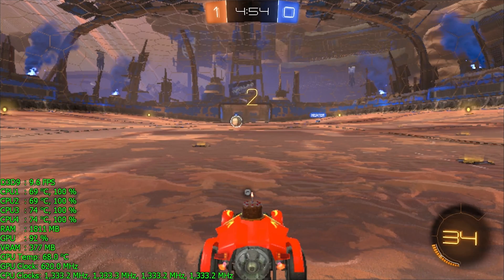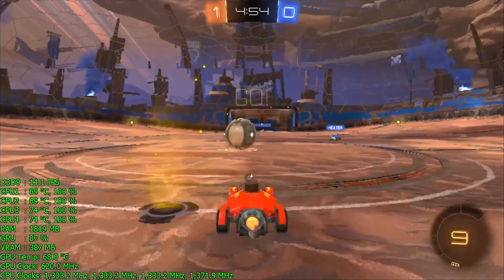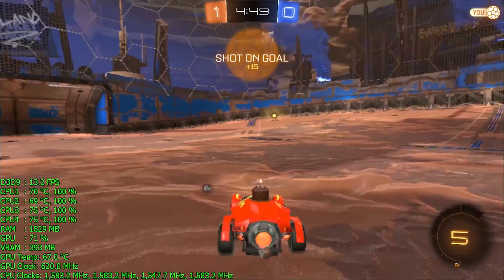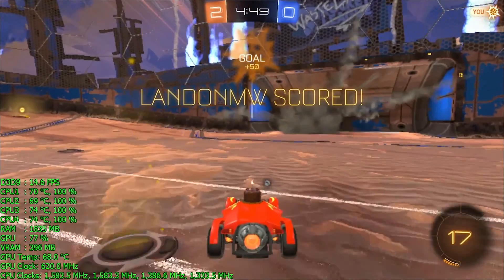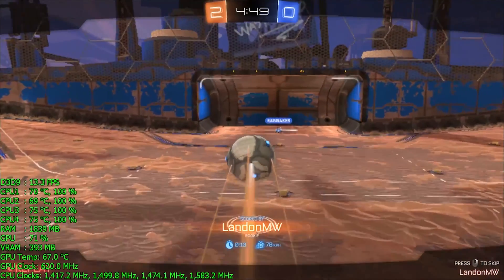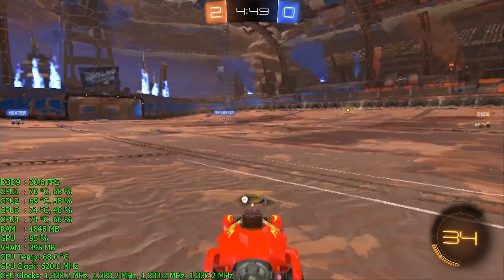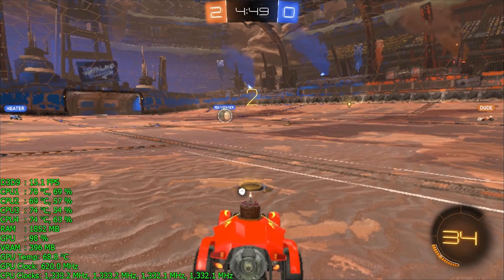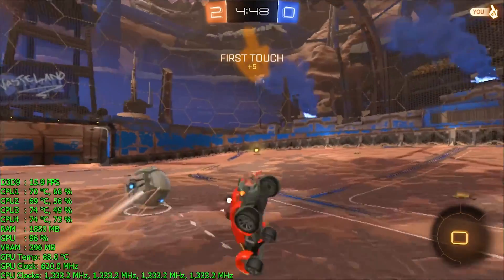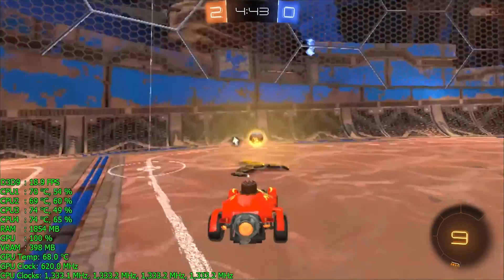Let's take a look at some gaming — starting with Rocket League. In the bottom left-hand corner you'll see an on-screen display, which I include in the majority of my videos so viewers can see what the Compute Stick is doing while playing: the CPU core clock speeds, GPU clock speeds, CPU usage, GPU usage, memory usage, video memory usage — all of that. I like seeing it myself to monitor any power limiting or thermal throttling and to see how the SOC behaves during gaming.